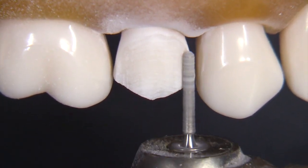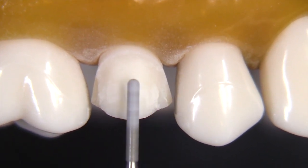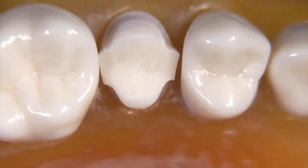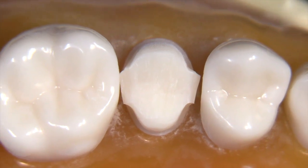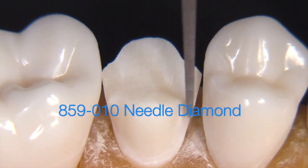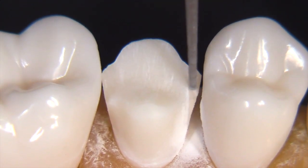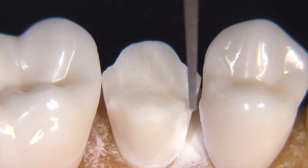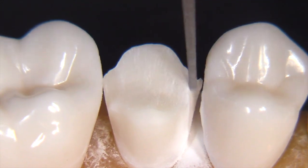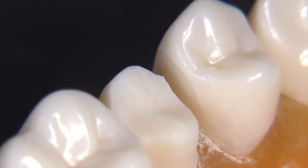For the interproximal slicing technique, we're going to pick up a skinnier burr — specifically a needle-shaped burr called an 859010. Watch the way I take the burr from the gingival aspect and slide it uphill. It's not just pushed through from the lingual or facial, but an angled approach — almost like the burr is going uphill or up some steps. Each time I go back, I get the burr a little bit further gingivally. This technique works really well for removing tooth structure without hitting the adjacent tooth — nothing there at all, no scratches.